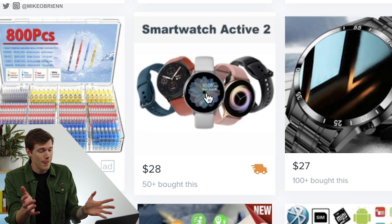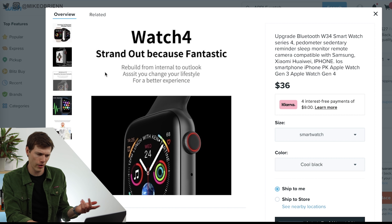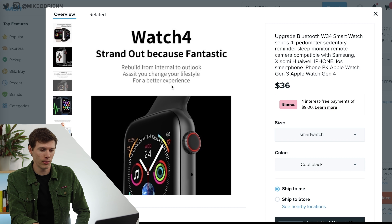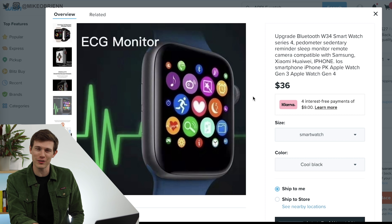It kind of looks like one, just looking at the front. But if you go through the listing, right there it says Watch 5, even though it said Watch Series 4. And then down here it says Apple Watch Gen 3, Apple Watch Gen 4. So is this the 4, the 5, or the 3? You can obviously tell something is not right. And then — okay, this is like the dead giveaway: 'Strand out because fantastic.' If that's not a badly copied Apple marketing slogan, I don't know what is. 'Rebuild from internal to outlook. Assist you change your lifestyle for a better experience.' Man, that's poetic. I think we got to buy this one — we're going to see if it actually has an ECG monitor for $36.